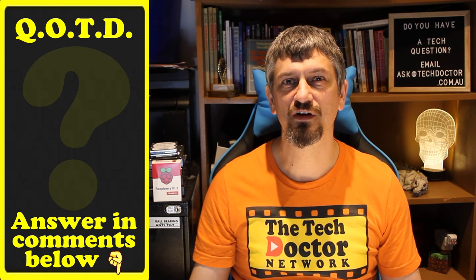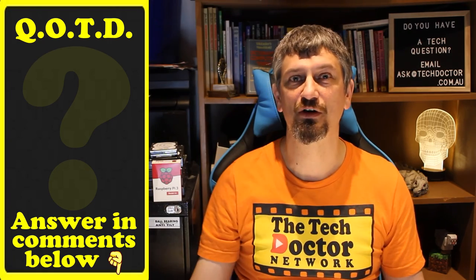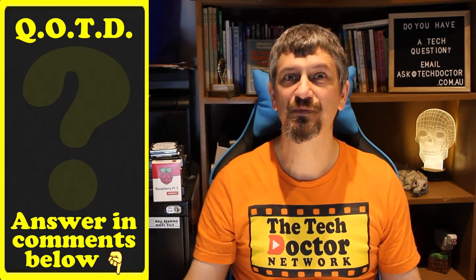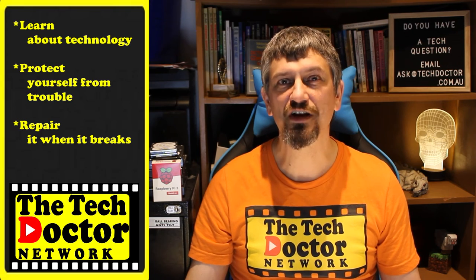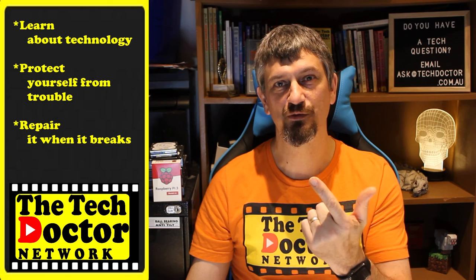Question of the day: can you think of anything you can convert from battery to either mains or USB power? Let me know in the comments down below, and if this video is useful to you, give it a thumbs up. Thank you very much. The Tech Doctor exists to help you become your own technician — learn about the technology, protect yourself from the bad guys, and fix it when it breaks. If you're watching this on YouTube, there are some older videos you may not have seen before here and here, and you can subscribe to the channel by clicking down here or our mailing list by clicking up here. Thank you so much for watching. Have a great day and I'll see you on the next episode. Bye.